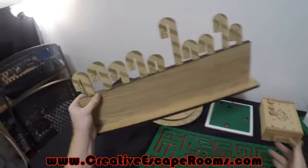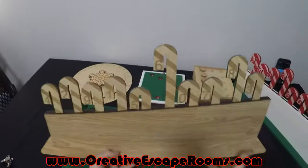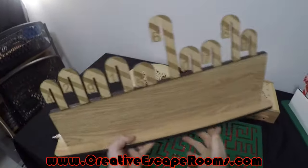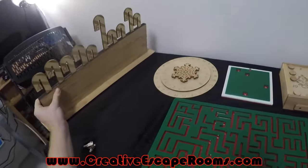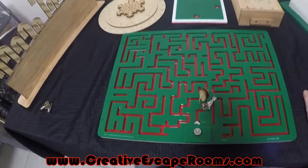Over here is a wooden version of the Holy Moly — same idea as the acrylic but a less expensive version. And to end it off for what I have to show you now, we're going to have the Christmas acrylic key maze.